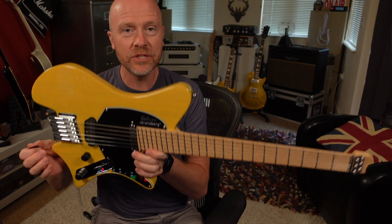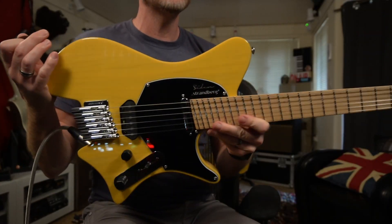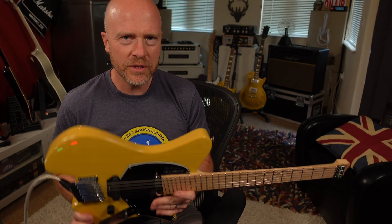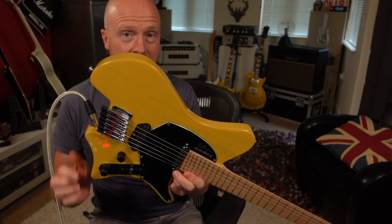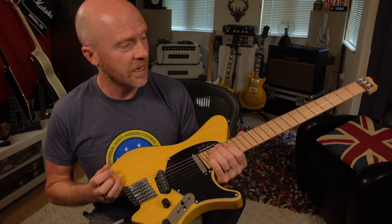Hi, I'm Paul from the Studio Rats. In today's video we're going to be looking at this, which is a Strandberg Salem Classic. Now if you've watched this channel before, you'll know what a fan I am of Telecasters. What I thought I'd do is get in contact with Strandberg and ask them to loan me one of these so I can compare it against a Telecaster.